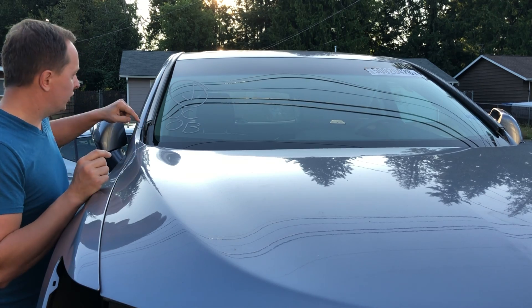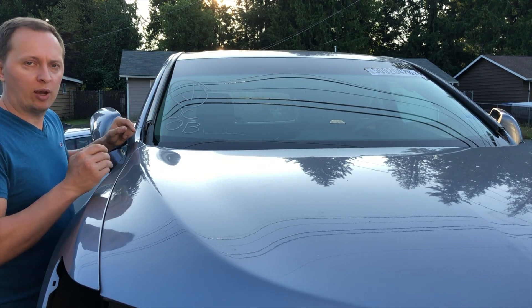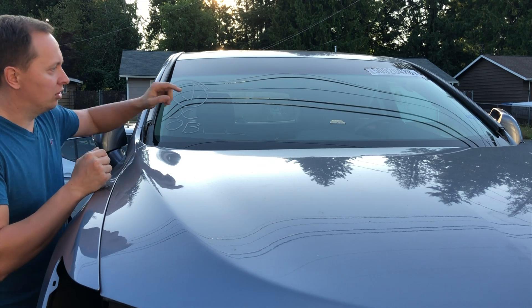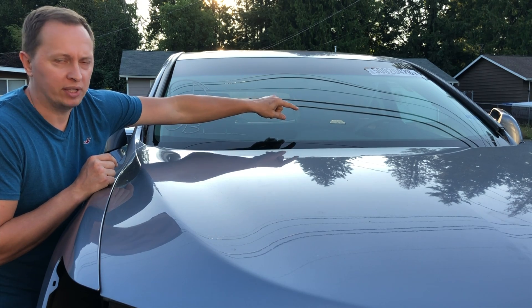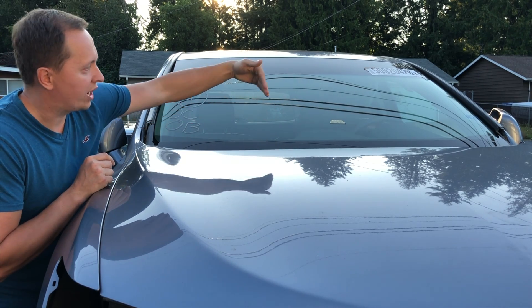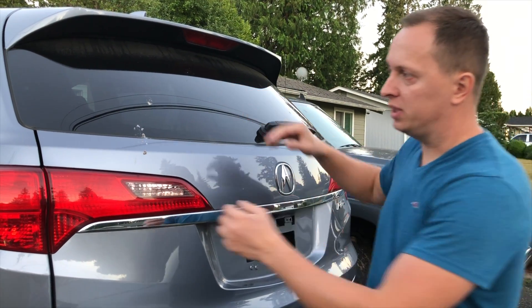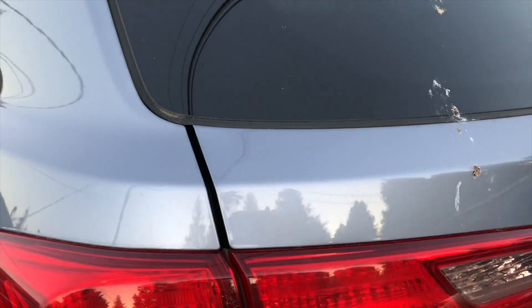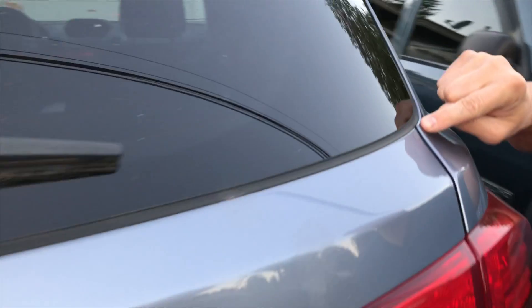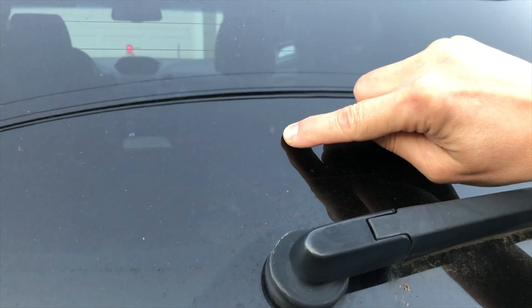Step number two: the two corners that the laser was hitting — measure out the distance between them. Now split that distance exactly down the middle, put down a piece of masking tape, and mark that half point on the masking tape. That will represent the direct center of the vehicle. Step three: same thing at the rear — I look at the corners, measure out the distance, and mark the center with a black marker.